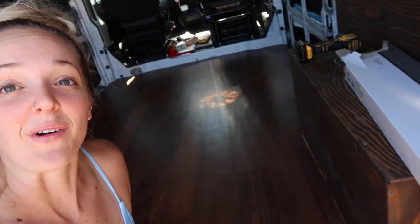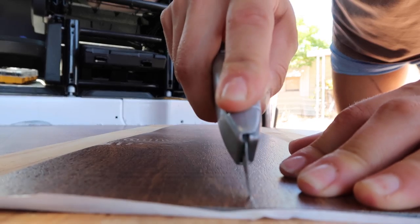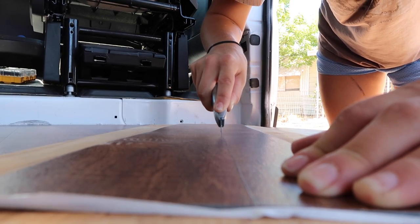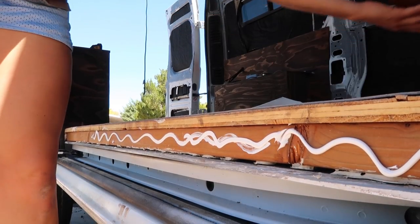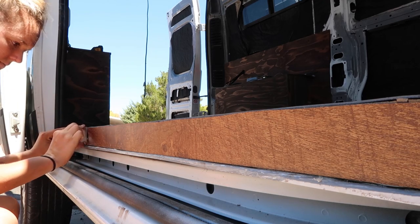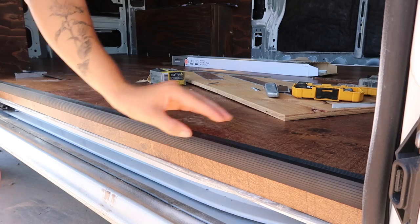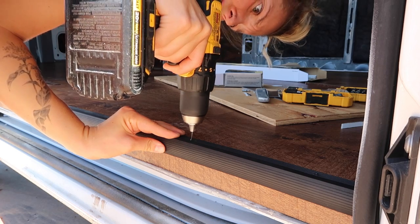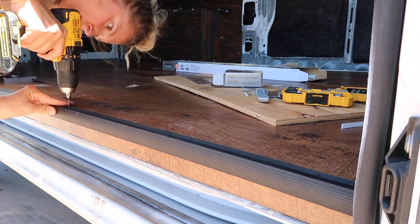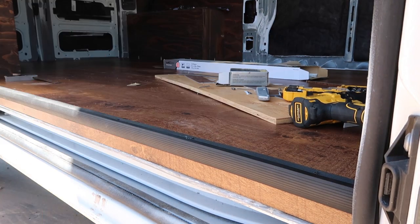I love it. I love my floor. The aluminum transitions are ready, so let's make this look even better.